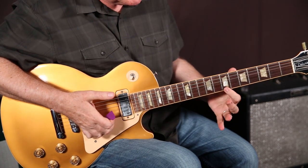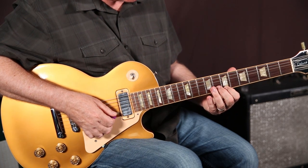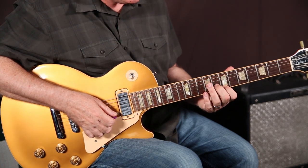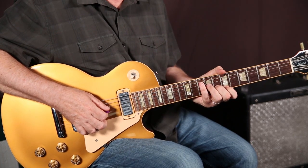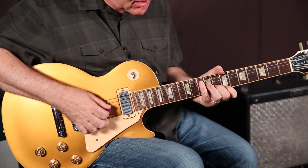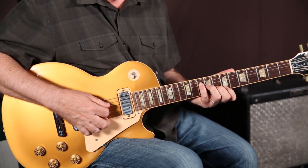Let's do it in reverse. Index finger, 1st string, 7th fret. 2nd finger, 2nd string, 8th fret. 3rd finger, 3rd string, 9th fret. 4th finger, 4th string, 10th fret. That's the 1st chord.